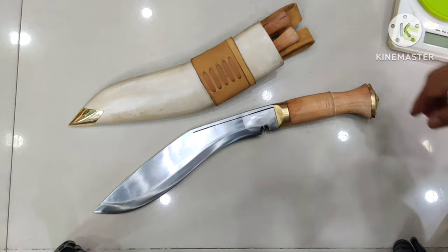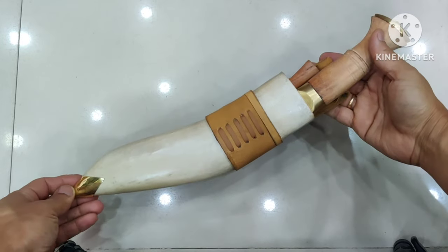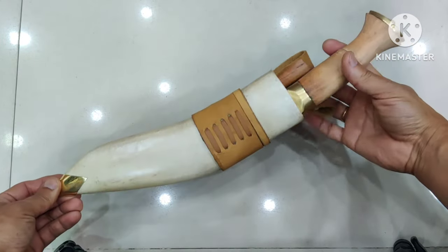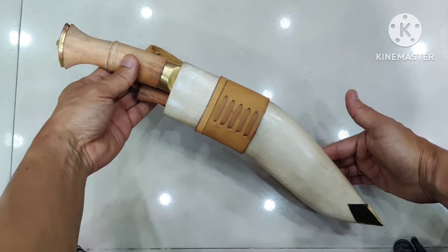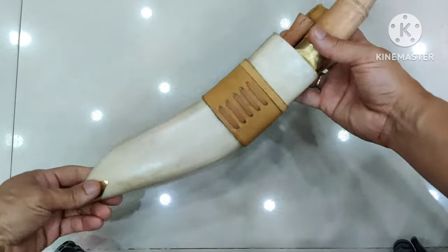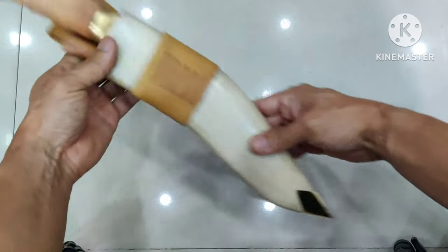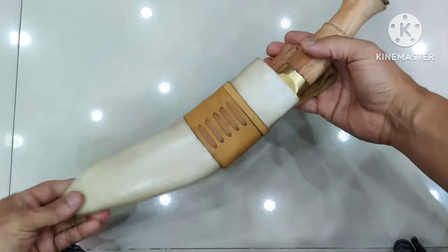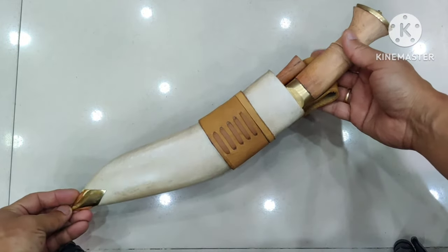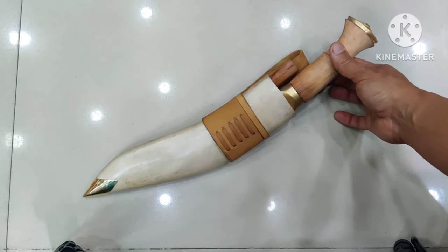Now let me give you the overall view. The color changes on the leather and the wood handle give this kukri a completely new look. This is the very popular kukri, the Jungle of Kan.